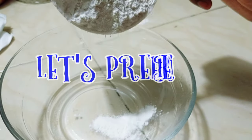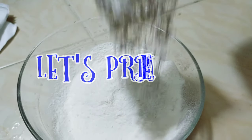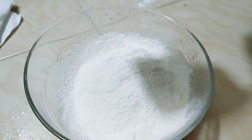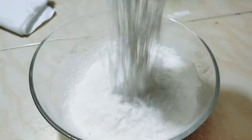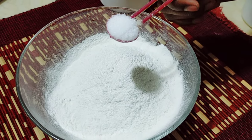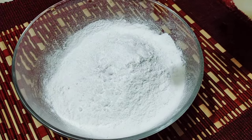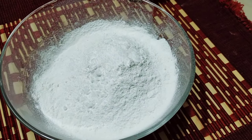Asalaam alaikum everyone. Welcome to our channel. Today we are going to see how to make these — we will check 1 cup of the ingredients and keep the baking powder, or you can use baking soda.